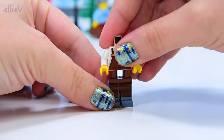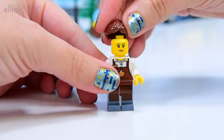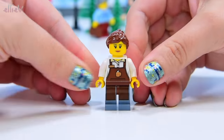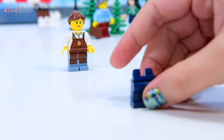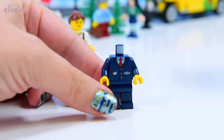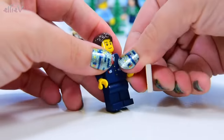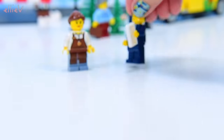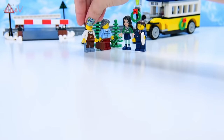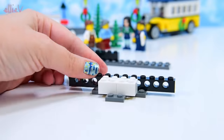Bag number two brings us two more minifigures: a barista — the person who makes your coffee with a proper espresso machine, puts crema in it, makes the top nice and frothy and does fancy patterns. And this guy here is our ticket master, who is very professionally attired. Let's put them way back here because we need to start on the actual station.